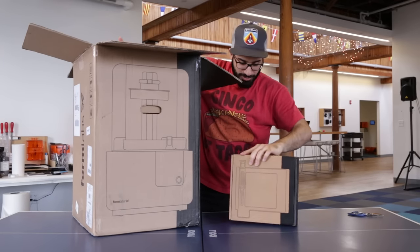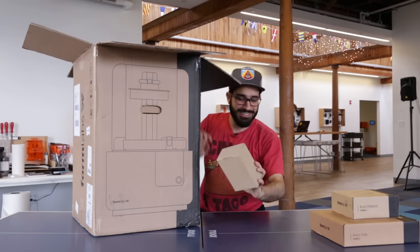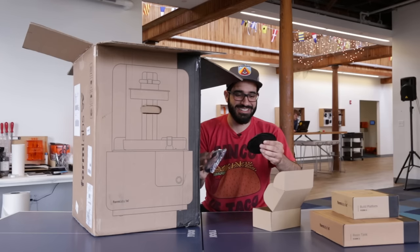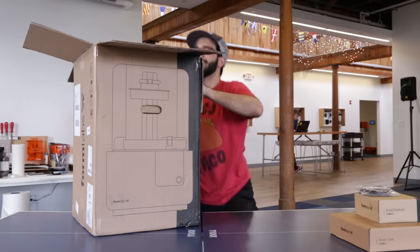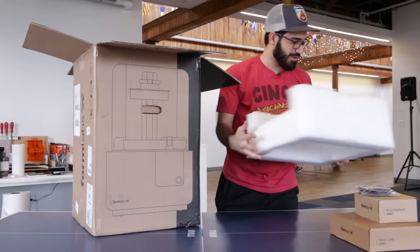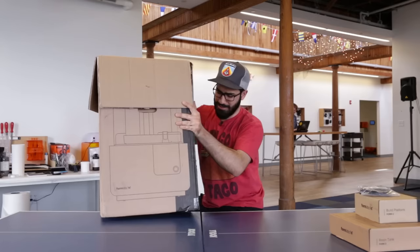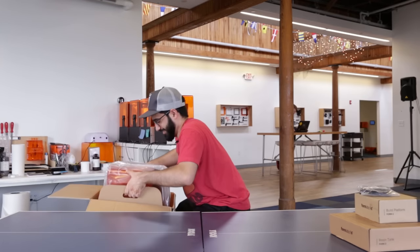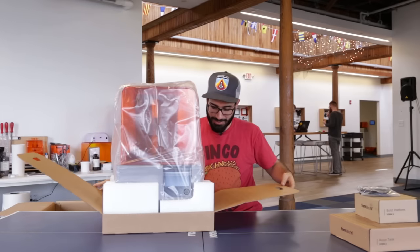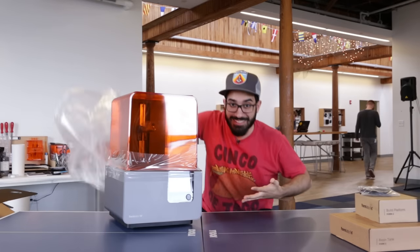So the Form 2 comes with a few things. We got a resin tank, a build platform, and a mystery box — it's just a USB cable, not that exciting. And we got a really nice piece of foam here that keeps the printer nice and safe. Moment of truth. Oh yeah. That was really easy to take out. For being so heavy, they made that really nice.